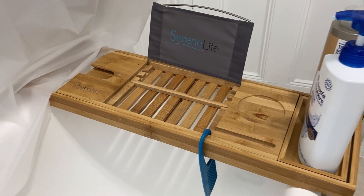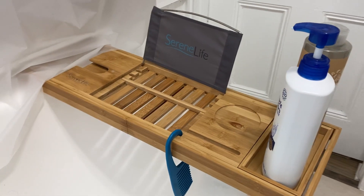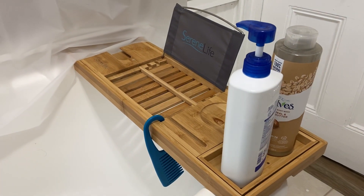Check out this SereneLife Bamboo Bathtub Caddy. Hey there, it's Kevin and I do honest and unbiased reviews — hope you'll give this video a thumbs up if you find it helpful.